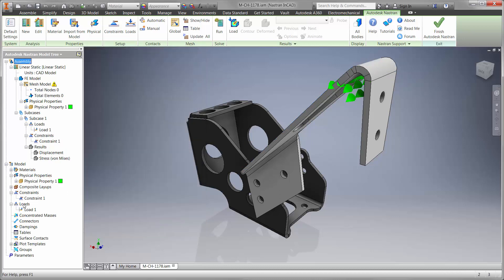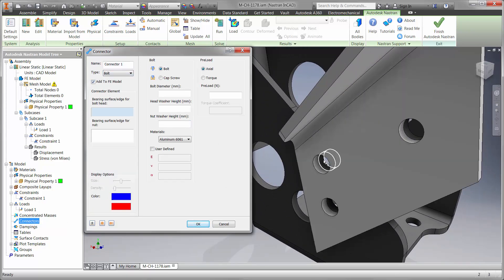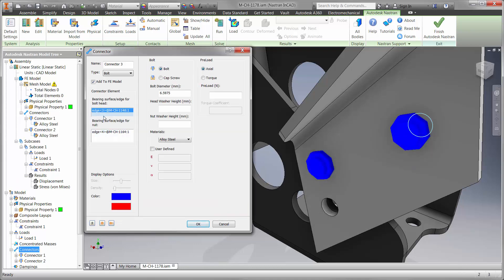We can also use bolt connections to simulate how the two parts are held together. Nastran InCAD calculates the material, preload, and type using a threaded or nut and washer condition. Use the calculated results to gain insight for axial force and shear on each fastener. Will the bolt shear? Do we need more? What are the optimal locations for each of them?